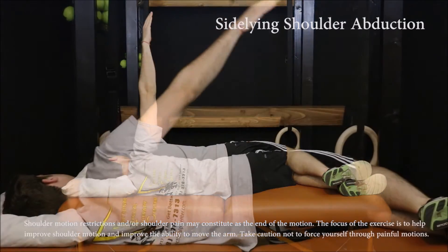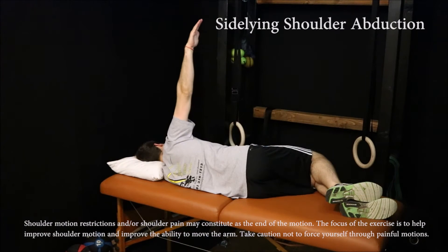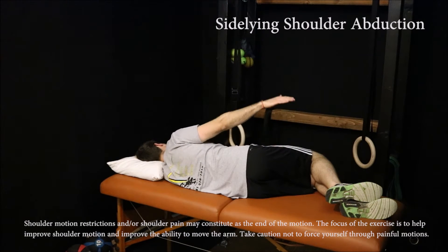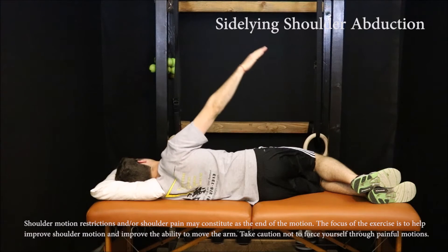Lying on the unaffected side, begin with the affected arm resting on your side. Raise the hand up toward the head to just under 90 degrees. Lower the arm down to the starting position and then repeat. Take caution not to push through painful motions. Perform 20 to 30 repetitions.